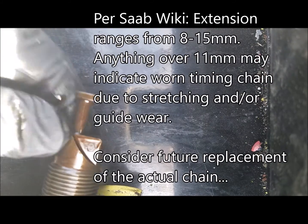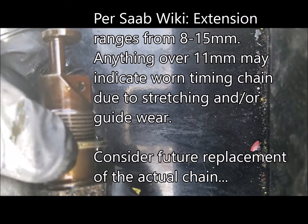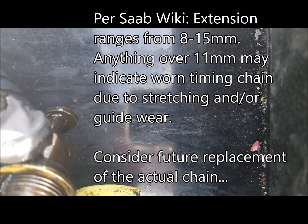A quick bit about how this tensioner works — this is also a good time to measure the extension and see how worn your chain guides are. Here is the old gasket, which is just covered in oil.